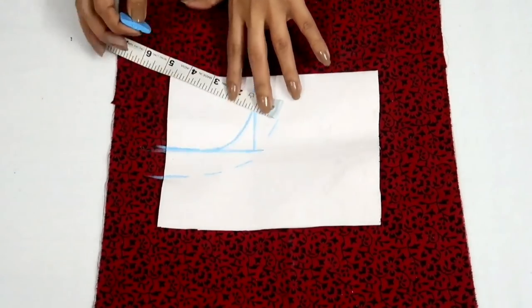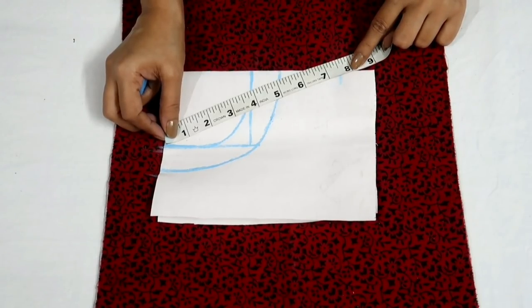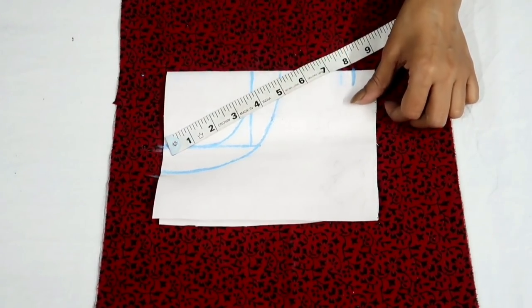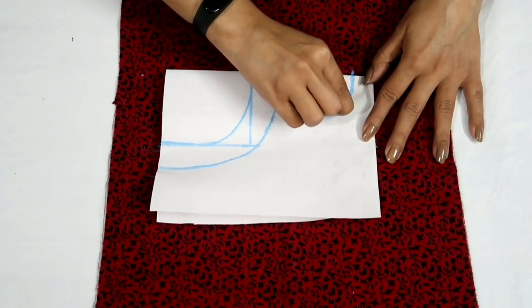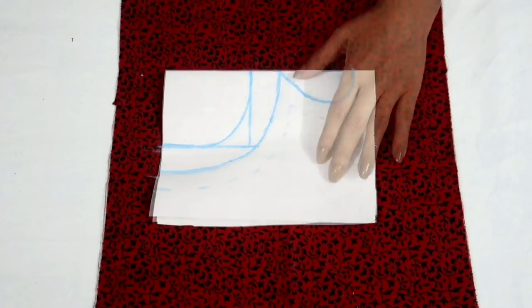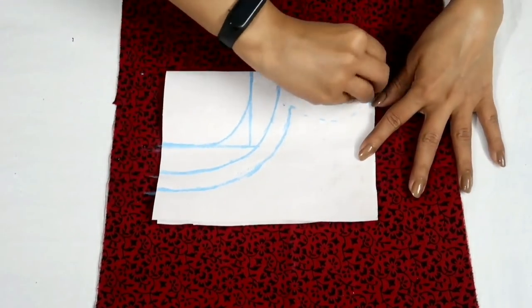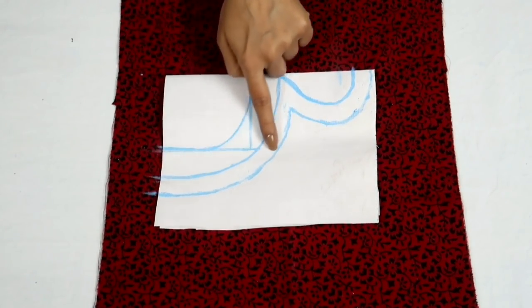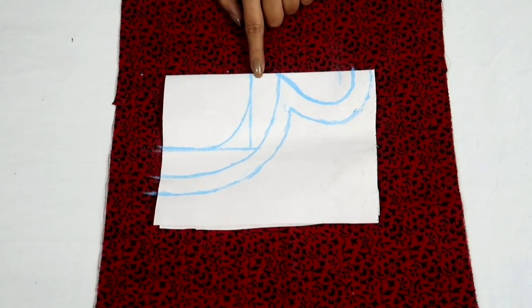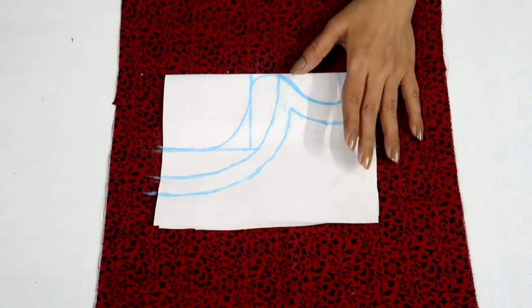I'm adding 1 inch of margin. Now from neck width, mark a point at 8 inch — this is neck depth including half inch of seam allowance — and here I'm drawing a keyhole shape. I've added 0.75 inch of seam allowance. This is the collar part and this is the neckline part. You can keep the collar straight or you can give it a slight curve shape like this.